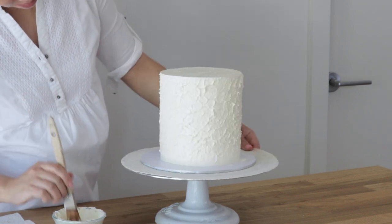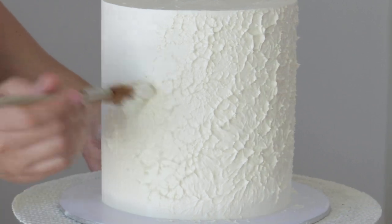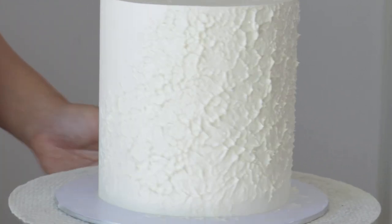It does both work for this technique. This is a very simple and easy technique to do but it gives the cake an incredible texture all over.